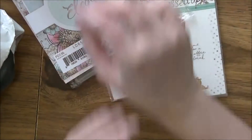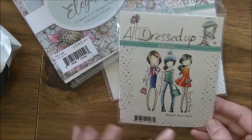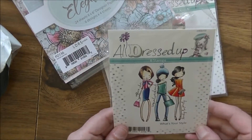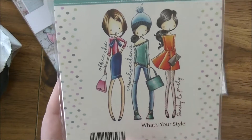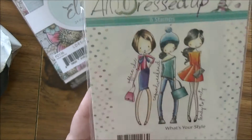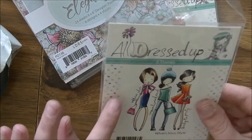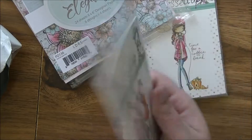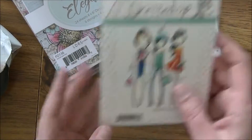Next up is another All Dressed Up stamp — this one's called 'What's Your Style.' You've got three different girls: one with a little dress, one with pants and a hat, and one more business-like. They are three separate stamps and the sentiments are separate too — not attached to the images. You get 'Office Chick,' 'Casual Weekend,' and 'Ready to Party.'